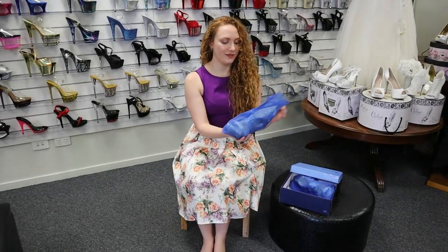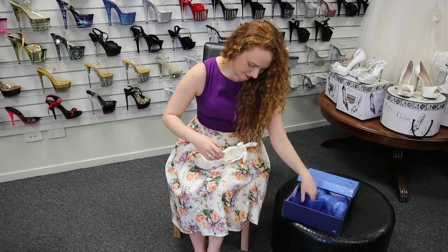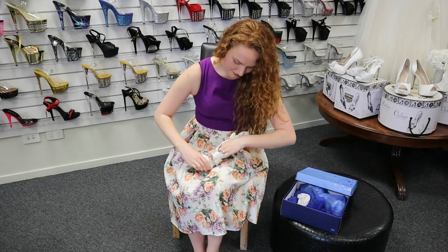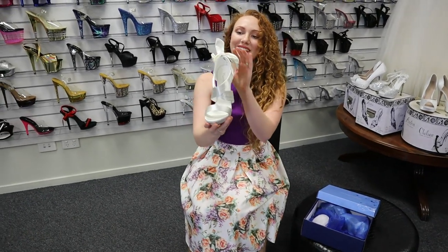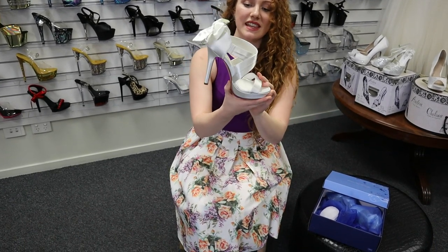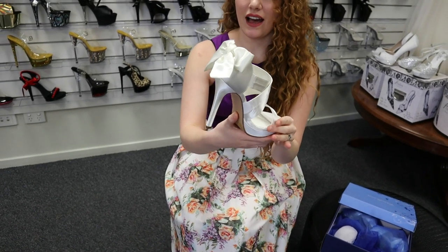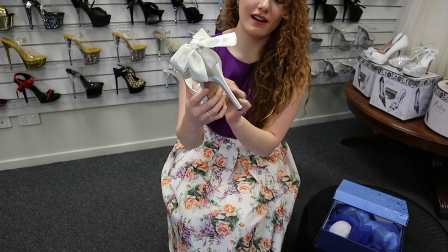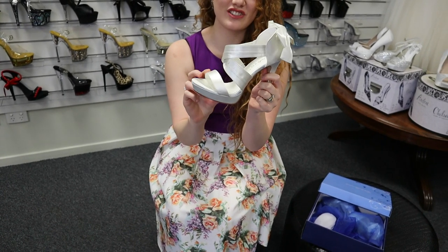So if we pull them out and have a look — there's one of them. They're really cute shoes. As you can see, they're all a satin material, in an ivory so they're not quite white. They are a four and a half to five inch heel and they also have a little bit of a platform as well to give you a bit of extra height.